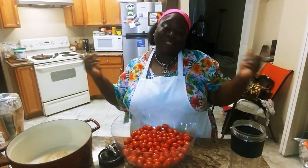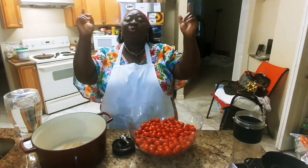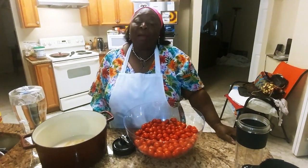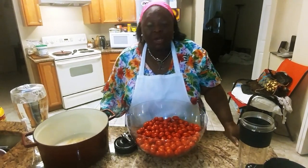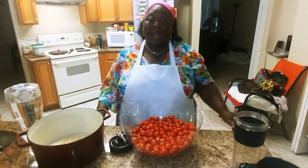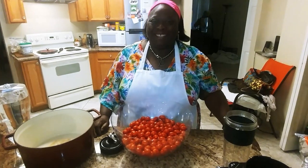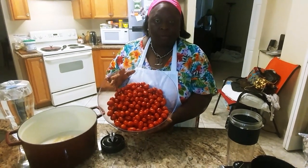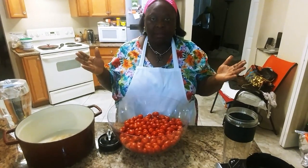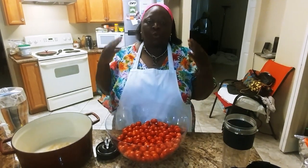Hi guys, it's Vachios Unisys again. Today I'm going to take you to Nigeria, my second home. I'm going to show you how we cook Nigerian stew. This stew is going to be cooked by a Sierra Leonean American-Nigerian. I got this tomato from a friend and it's a lot. And if you know me, nothing can be wasted in my kitchen, so I decided to cook Nigerian stew.